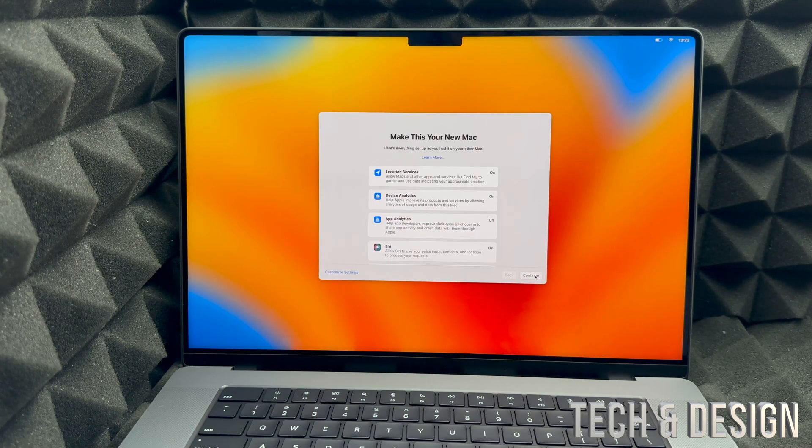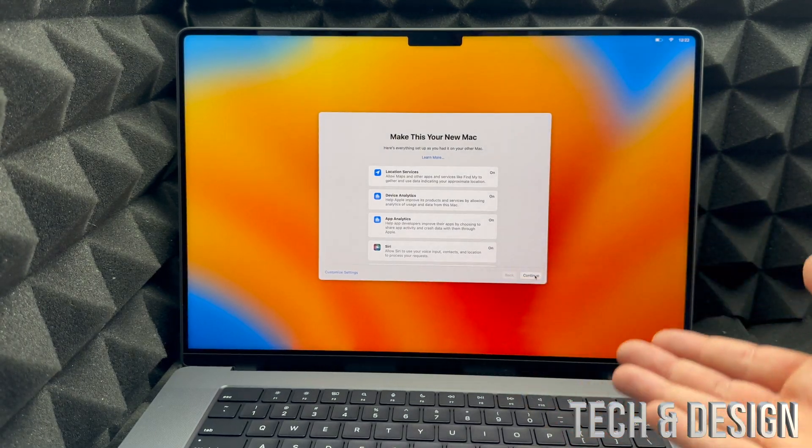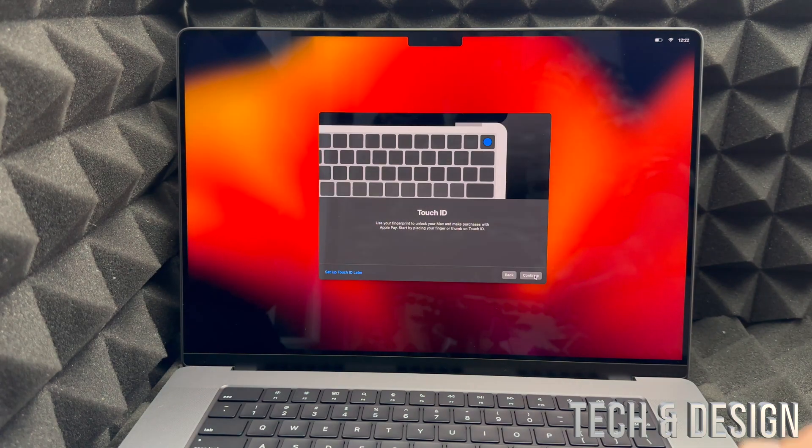After just a little bit you're going to see a settings summary screen. You can customize your settings on the left-hand side, but for now we're just going to click Continue.